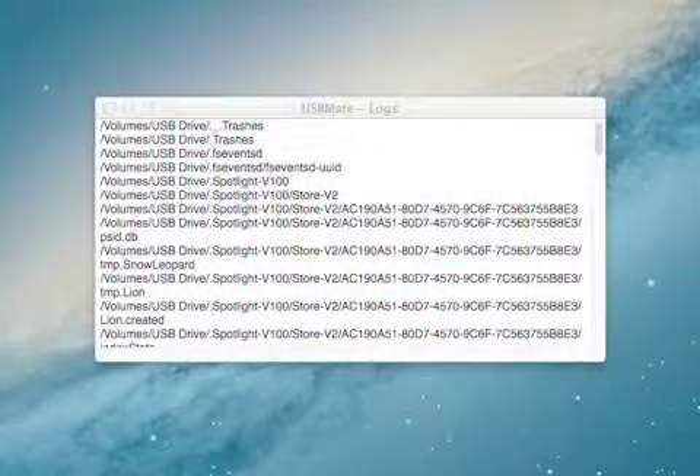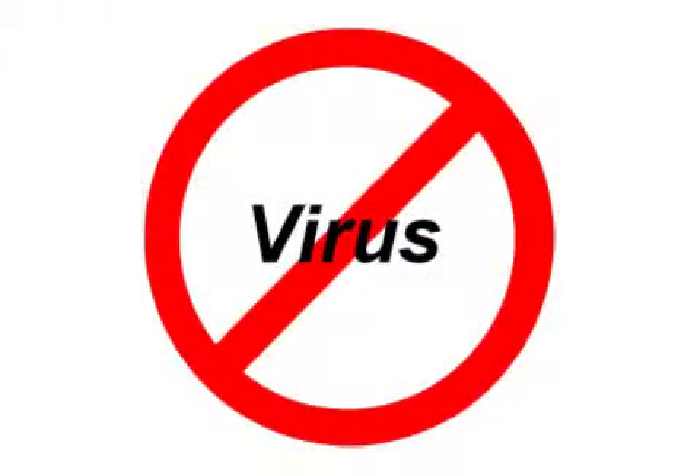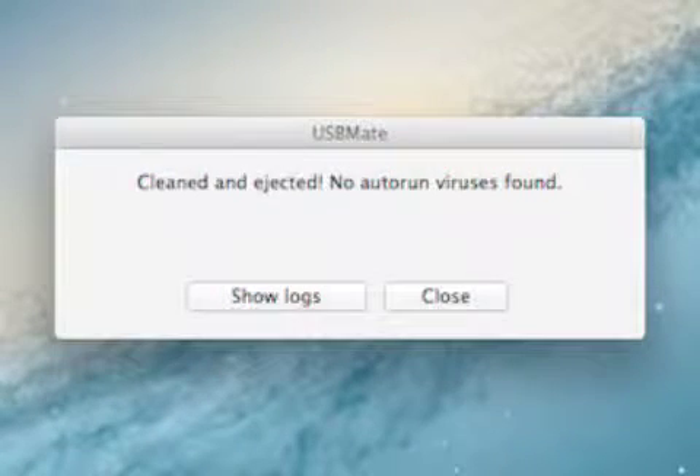Available from the menu bar, USB Mate removes all temporary files left behind, and its anti-virus routines automatically find and purge all auto-run viruses that may be on the drive.